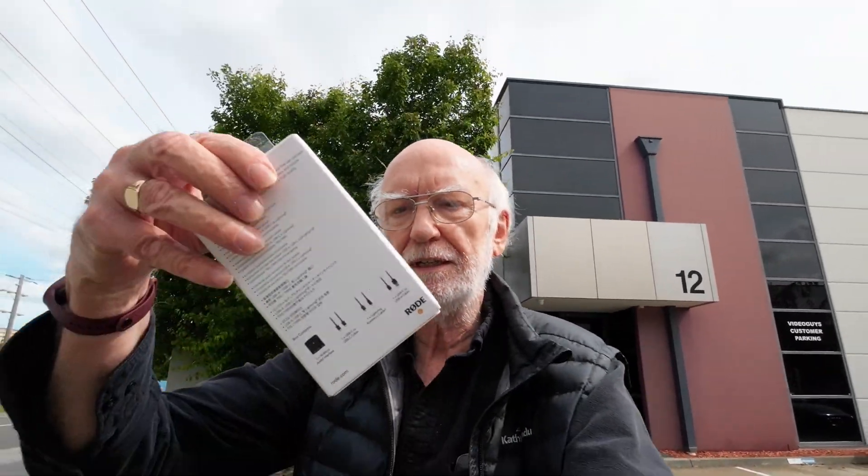Here I am at VideoGuys. I've just picked up the Rode AI Micro, and one of the reasons for getting this is so that I can connect external mics to this little camera and not suffer from the wind noise that it's probably suffering from now.